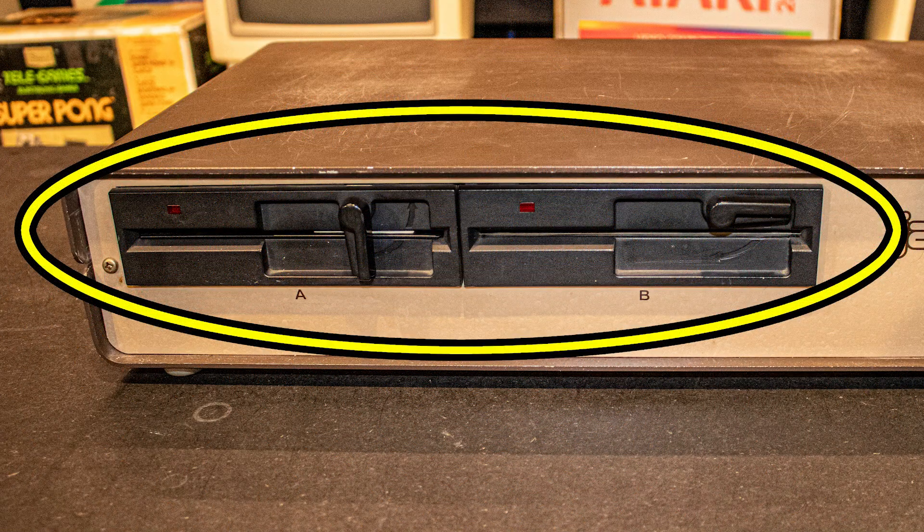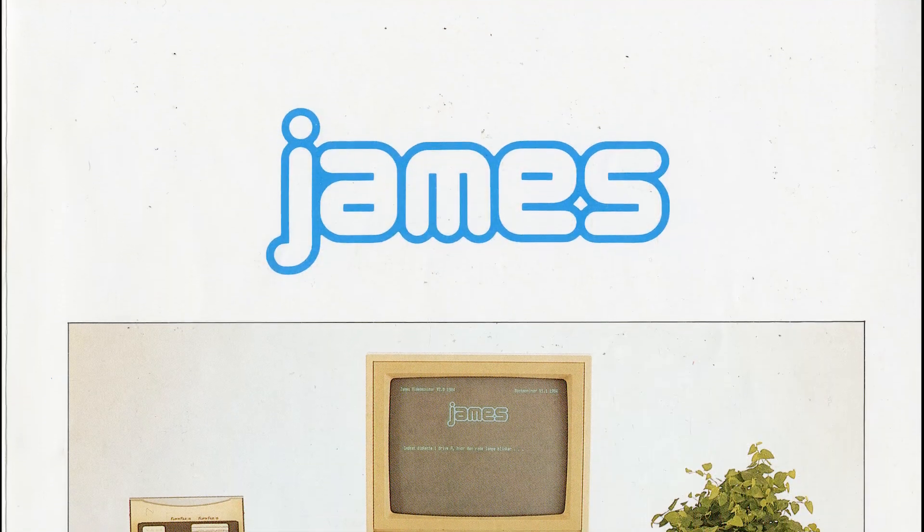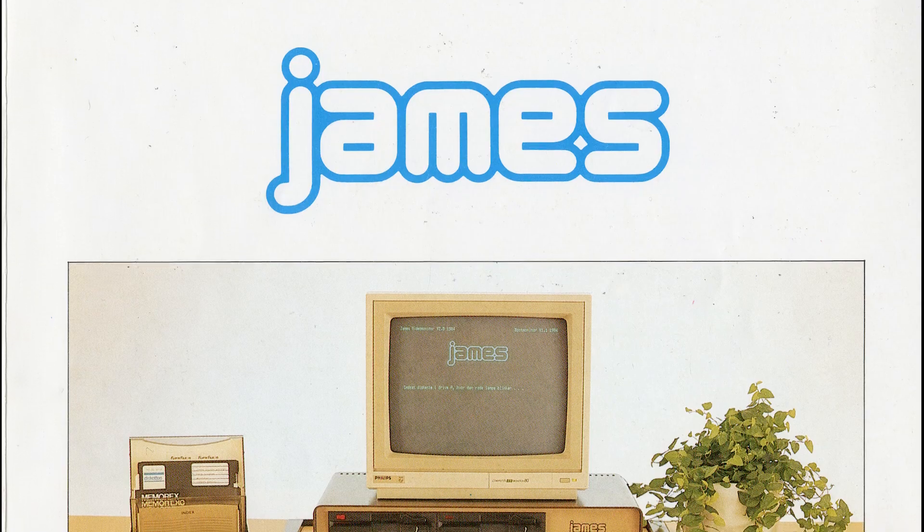Storage consisted of two 800 kilobyte five-and-a-quarter-inch floppy drives. Some rare models had a third three-and-a-half-inch drive added for even more storage.